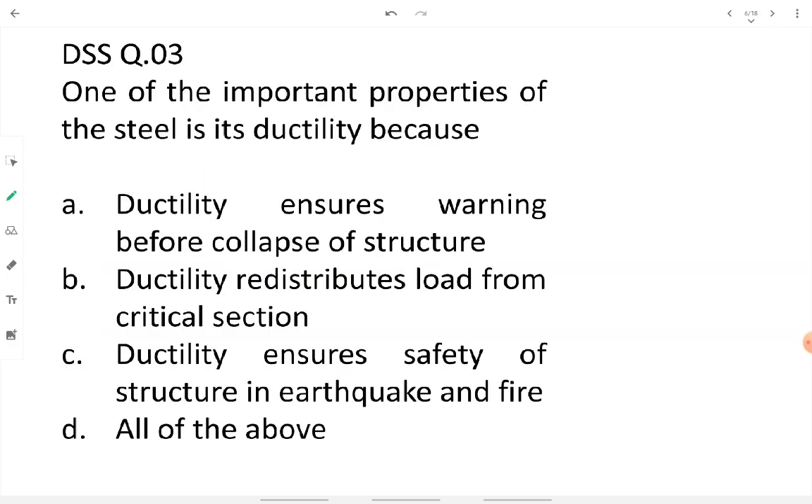Question three: one important property of steel is its ductility. Option A says it ensures warning before collapse — yes, a ductile member will undergo elongation and deform before breaking, giving warning before total collapse. Option B says ductility redistributes load from the critical section — yes, while elongating, the section redistributes load away from the critical point, reducing stress there.